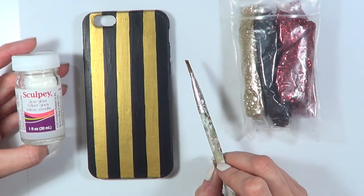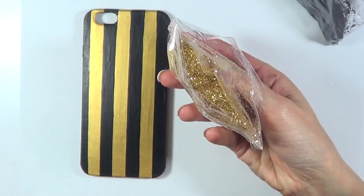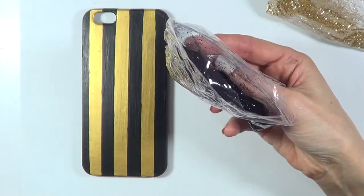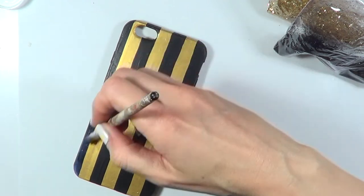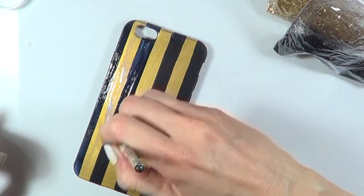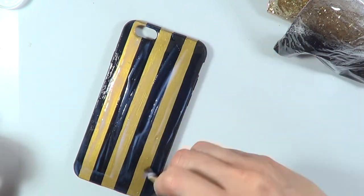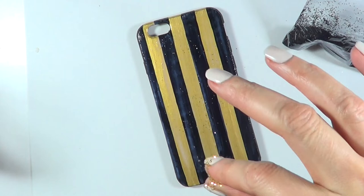I'm going to use this Sculpey Glaze gloss, and I'm going to use two glitters — one is gold and the other one is black. I'm just going to cover the whole thing with that glaze or gloss, or even Mod Podge, or any glue that dries clear. Once you cover that, and before it dries, I'm going to sprinkle my glitter on top of it.